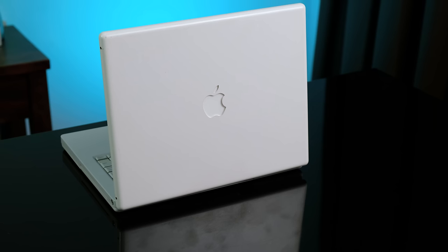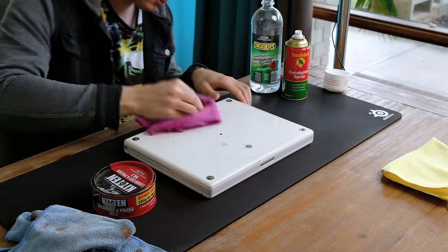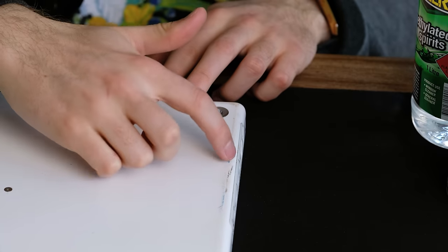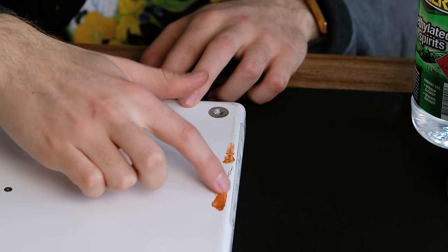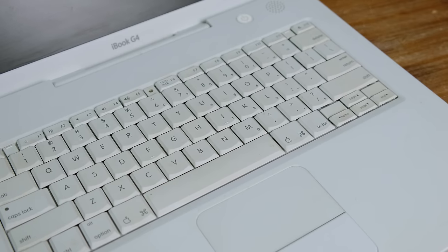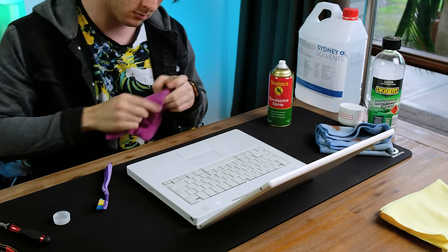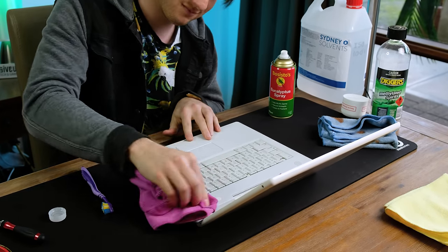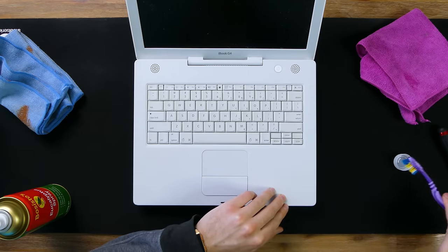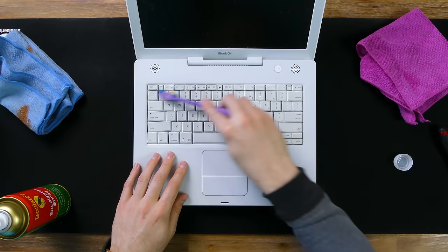There were some marks I couldn't seem to remove, but this is good enough for me. To start cleaning the underside of the laptop, I used some eucalyptus oil, which once again had little effect on the scratching - more than likely caused due to some of the rubber feet not being present. I'll have to borrow some off another iBook that I've been using for parts. The polish has helped quite a bit. The keyboard was very grubby, not exactly something you want to be touching. A healthy dose of eucalyptus oil is here. Please clean any second-hand laptop that you buy - they can be quite unsanitary. To get around the sides of the keycaps, I used some isopropyl alcohol on a toothbrush. If there were any germs on these keys, they're probably gone now.